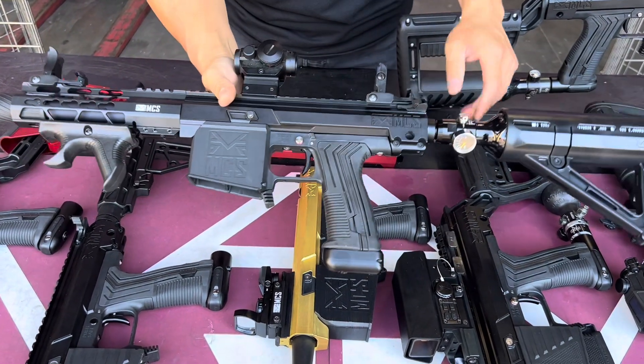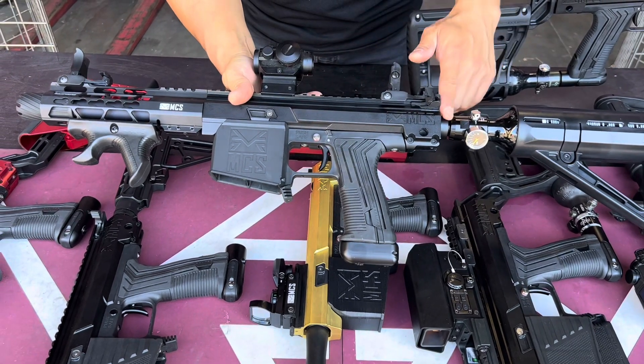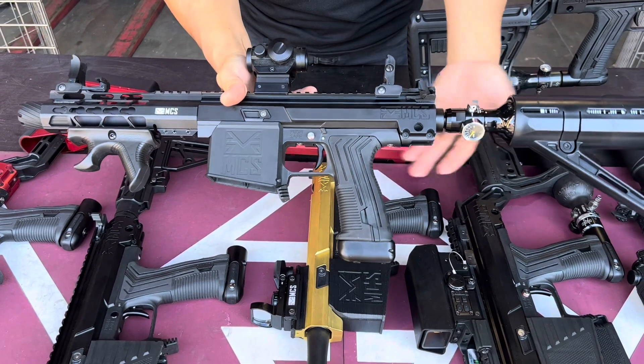You can also build with the air-in buttstock. Basically you can get a trigger frame, run the air through the body, and you can use an air-inside buttstock.